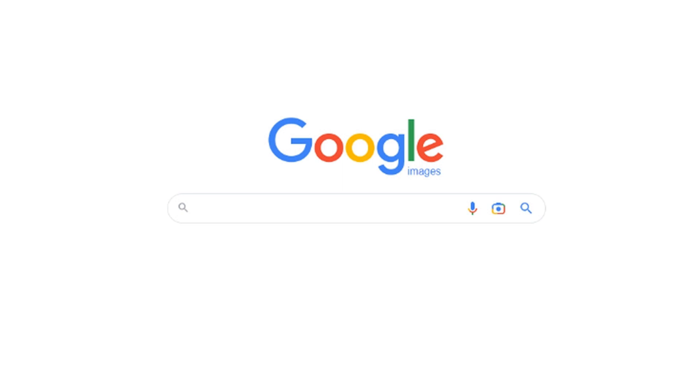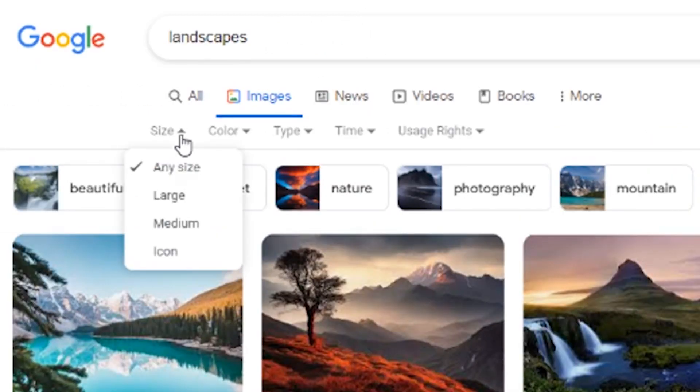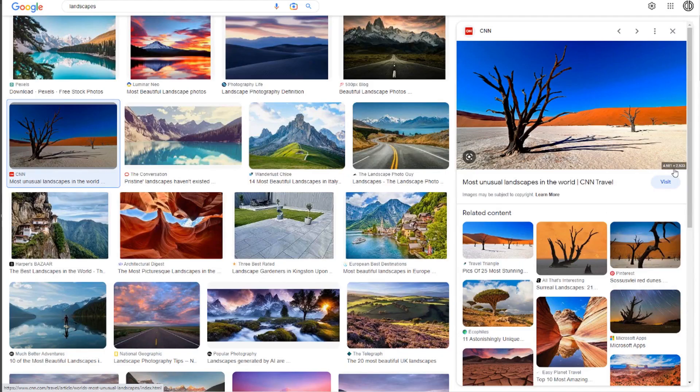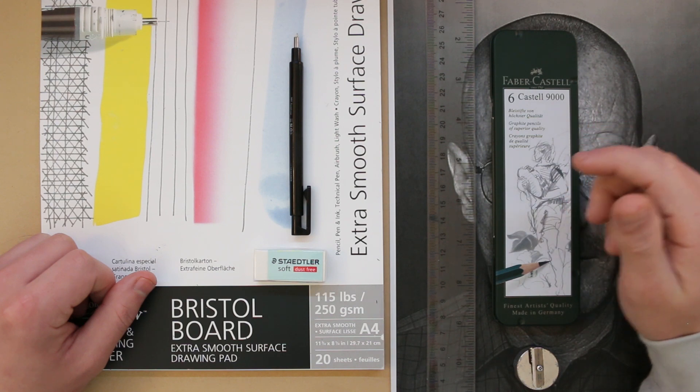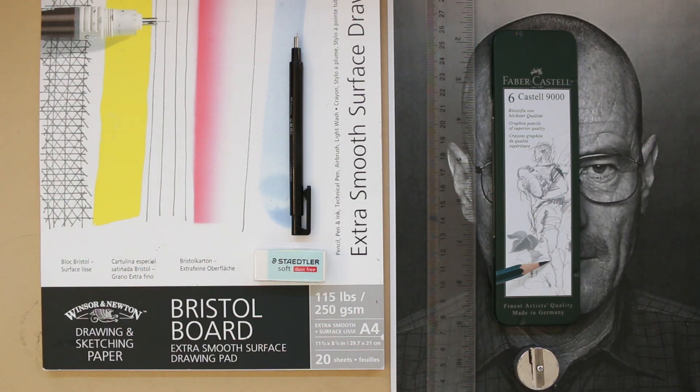When looking for good quality reference images on Google, a tip I have is to come over to where it says Tools, then where it says Size, and change that to Large — that way you'll only find larger images that typically have a better resolution. When I start drawing I'm going to have the image on my computer screen in front of me where I can zoom in and look at all of that detail, but I'm also going to have a printout of the image at the same size as I'm drawing it at. That's optional and mostly for the purpose of this guide — usually I'll just have an image on screen. So this is everything you will need to start creating your drawing, and I've linked all of this equipment in the description. In the next part we'll start to outline the drawing using the grid method, which is probably the most important part of any drawing because we need to make sure the proportions are accurate and we set off to a good start.